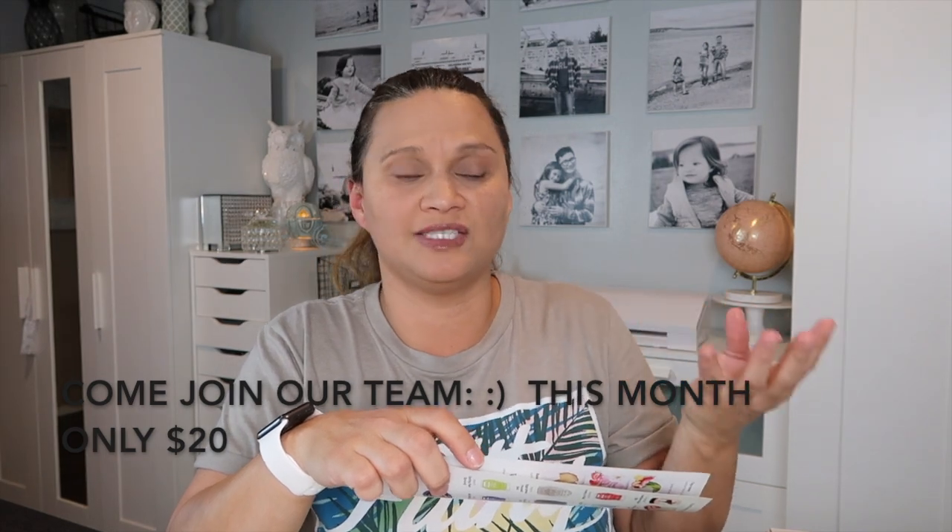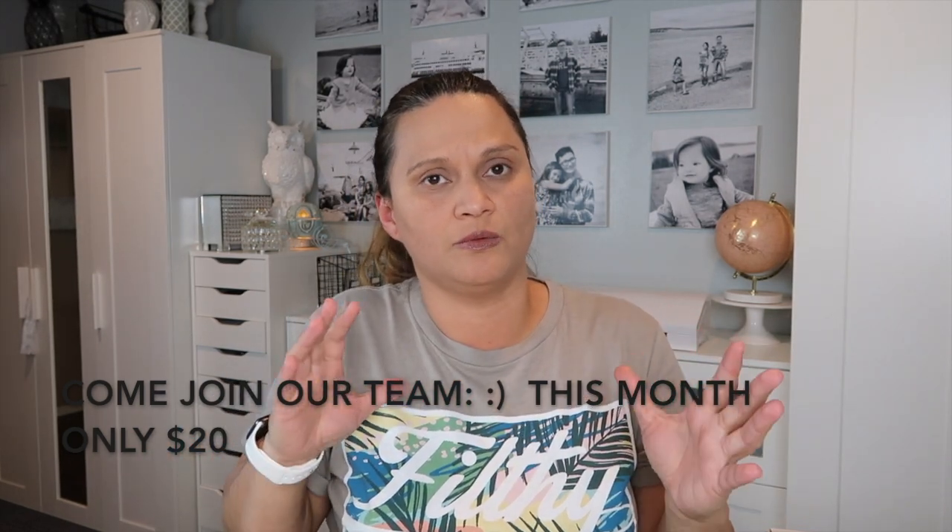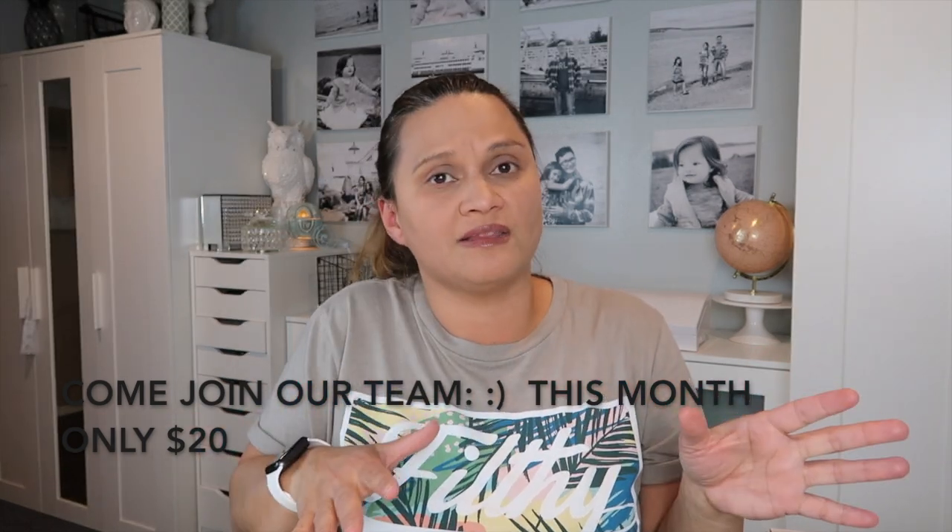It also comes with 50 flyers for consultants. I always encourage my girls on my team, especially new consultants who are just getting started and trying to get clientele. At least get the scent of the month kit if you're on a budget and can't do the warmer of the month. The warmer of the month comes with all this plus the warmer, but the scent of the month is just this — roughly about $40 depending on your zip code. The flyer also has the past months of scent and warmer of the month going up to six months.